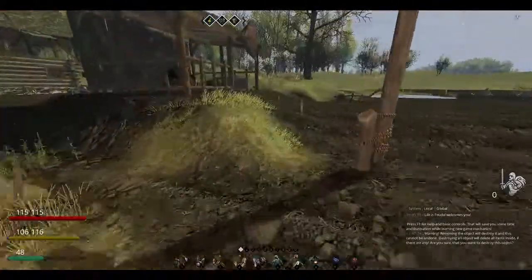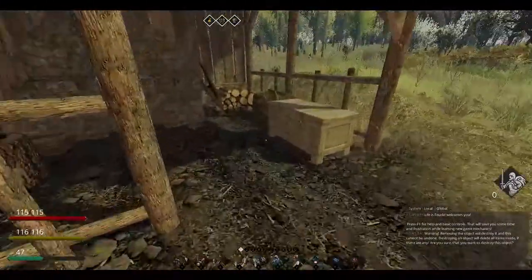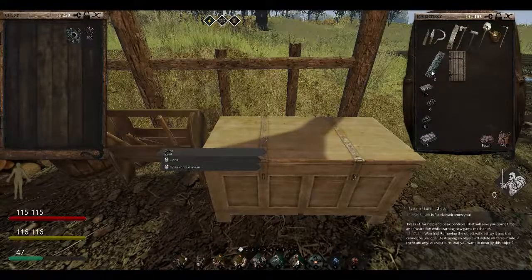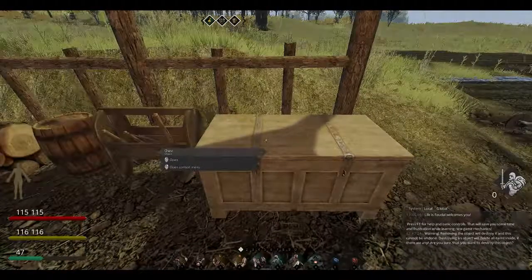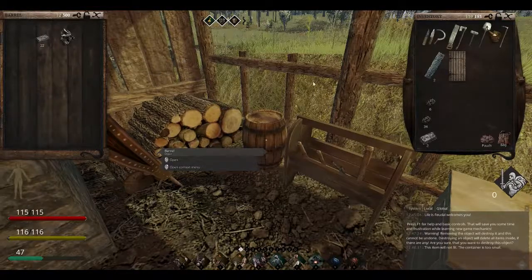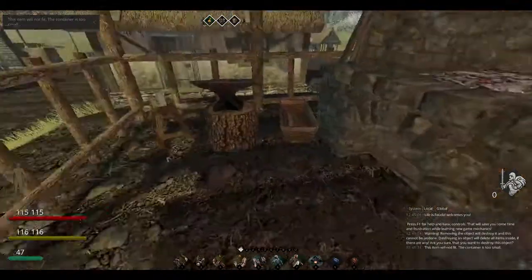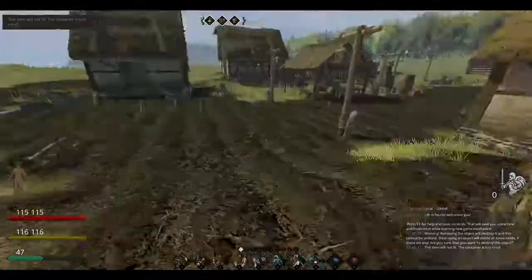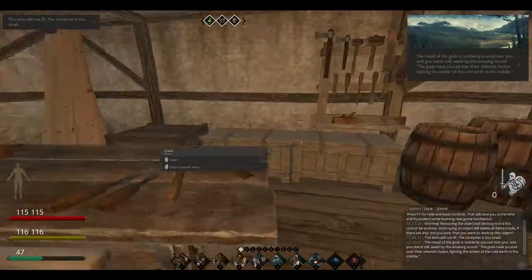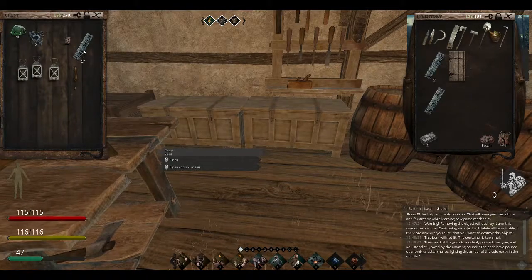I was doing a couple more — a bit more smelting and such. I'm going to be needing these; I can't remember how many, maybe eight. Let's put these away. Windows — I need some windows. Do I not have any more windows? Looks like I'm going to have to make some windows.